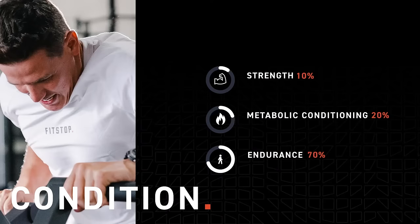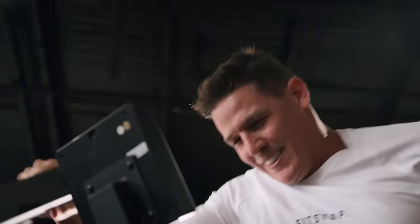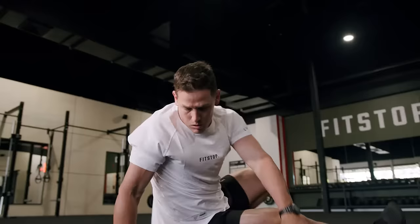Our condition session is our endurance session. The major focus for our conditioning session is endurance. This is where you're going to think big reps, big energy, big vibes.